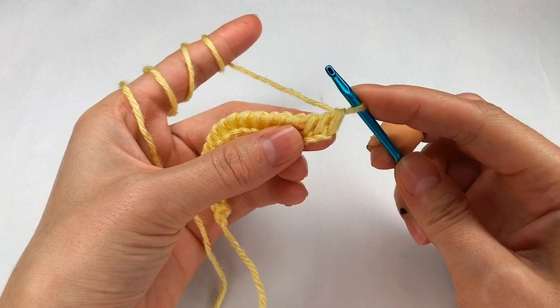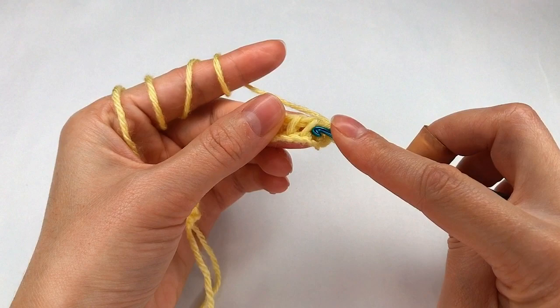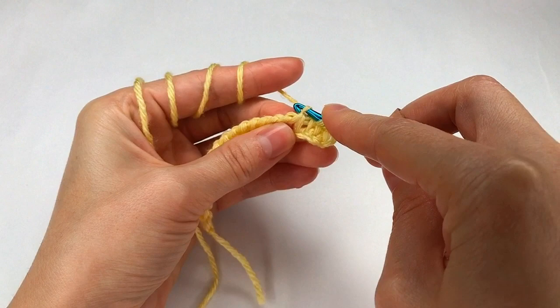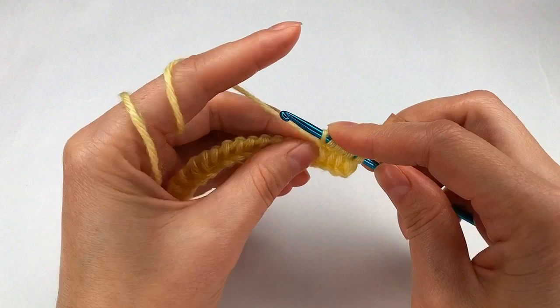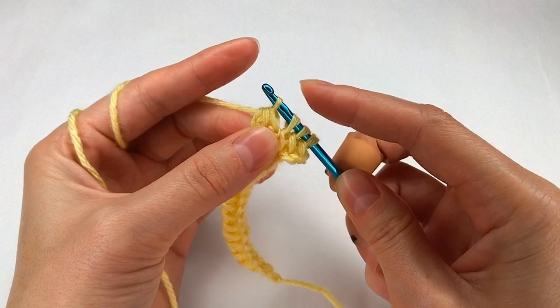On row two I go with my hook to the next stitch, grab the end and make a loop, move on to the next one, grab the end and make another loop — three loops on my hook. I go with my hook on top, grab the yarn and make a chain, go back and make another chain — that's two — and one more. Three chains total.